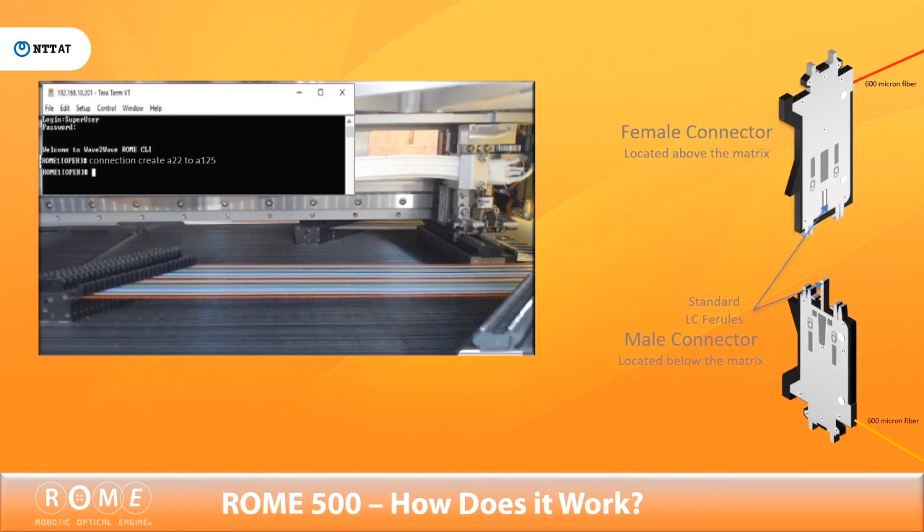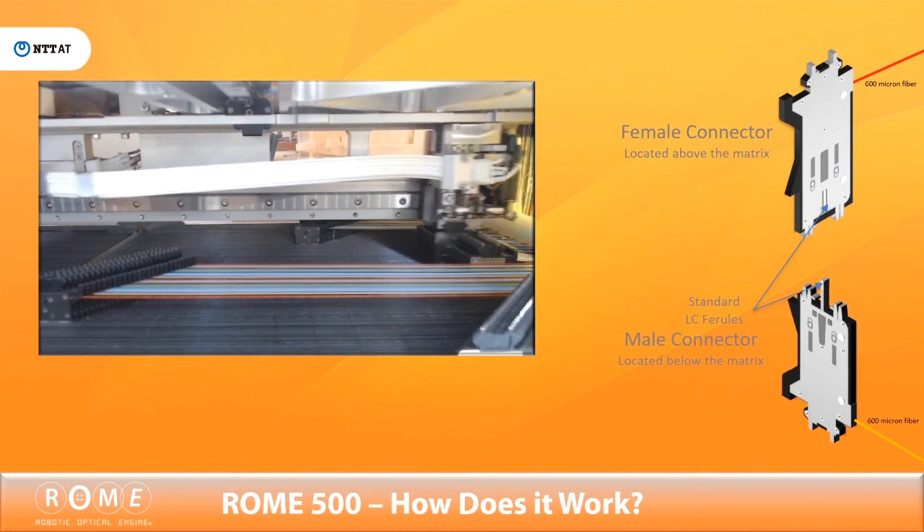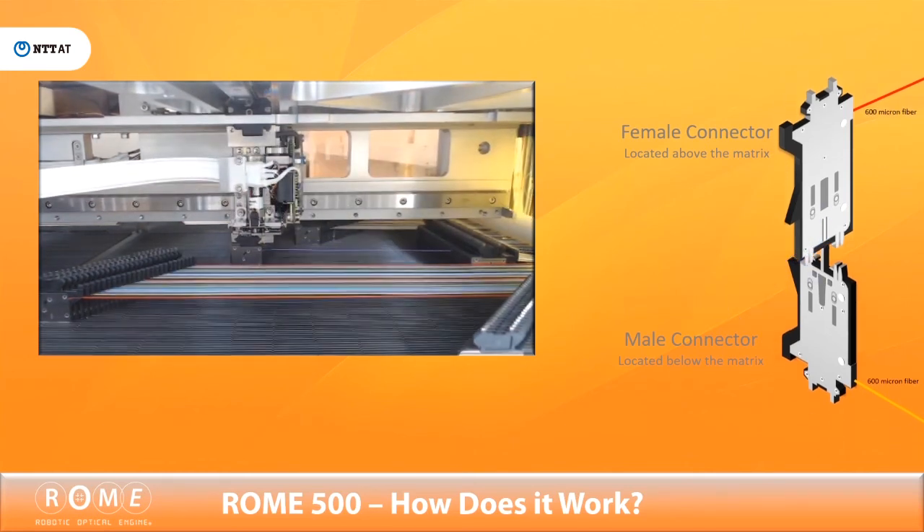After receiving a connection command, the precision robots — which are accurate down to the 1 micron level — engage, moving female and male fiber connectors into place perpendicularly within 15 seconds on a criss-crossing matrix that is navigated using an X, Y, and Z axis grid.